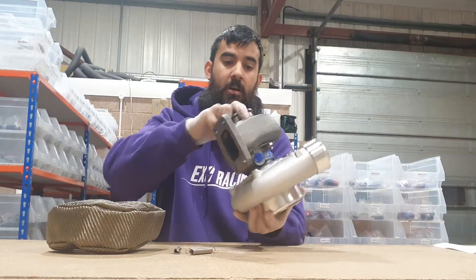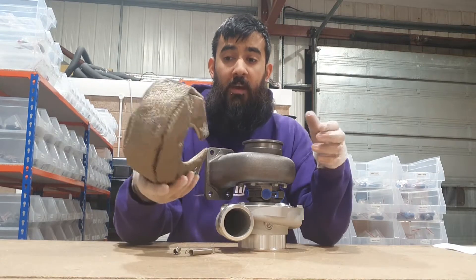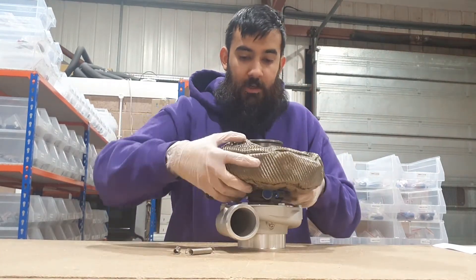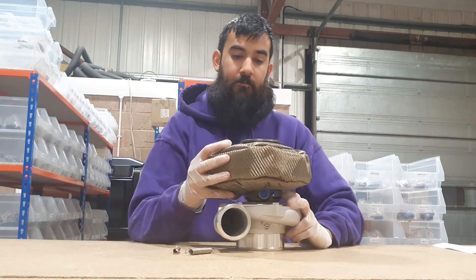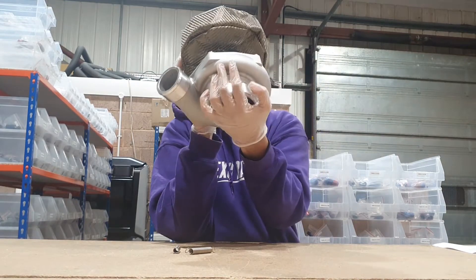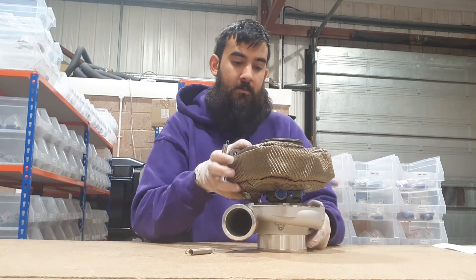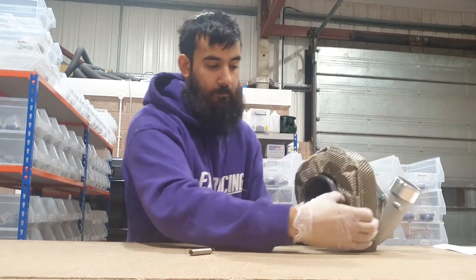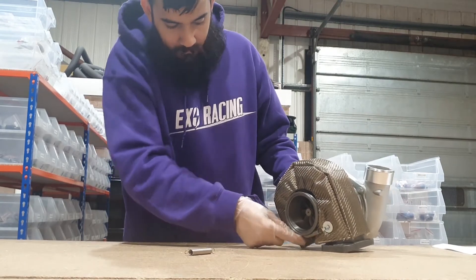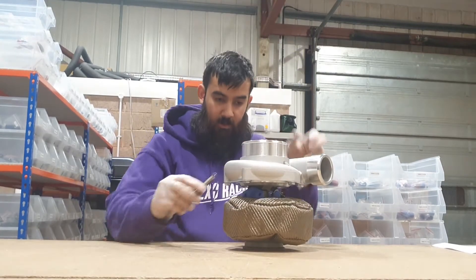On to fitting — the turbo blanket sits around the exhaust side and they're pretty simple to fit. All you need to do is pull it around; it should go on nice and easily. Make sure it's a snug fit, sitting flush all the way around, then with the supplied springs just tuck them between there and that is it — they're in place.